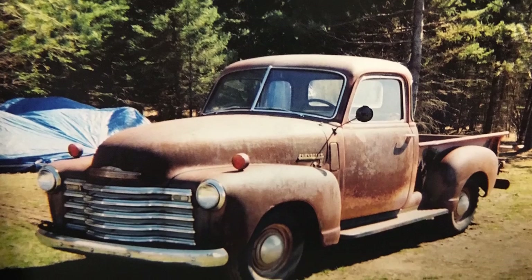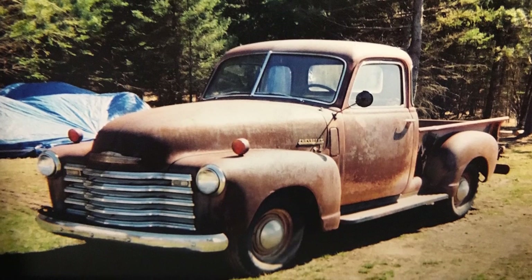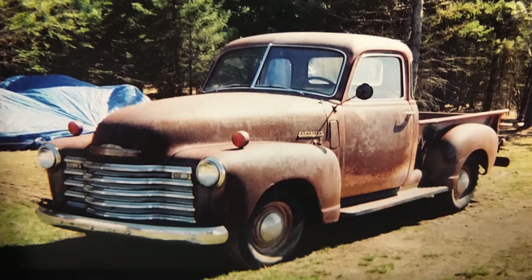We were looking for something a little newer that maybe we wouldn't have to do as much work to, but I thought this was cooler. It was a 1949 Chevrolet pickup. Old trucks just — they got the look.